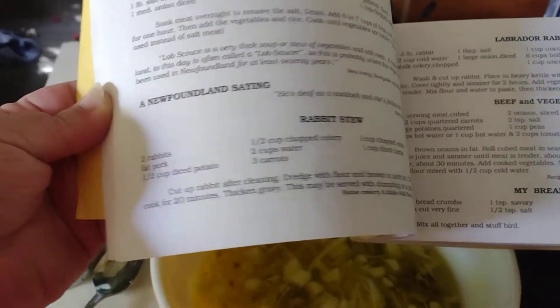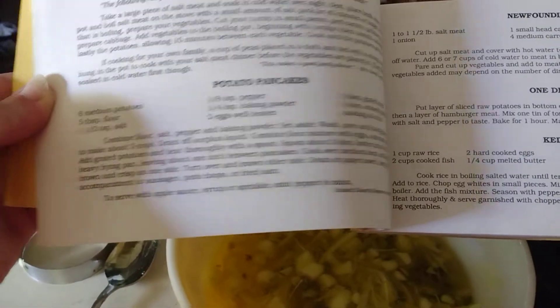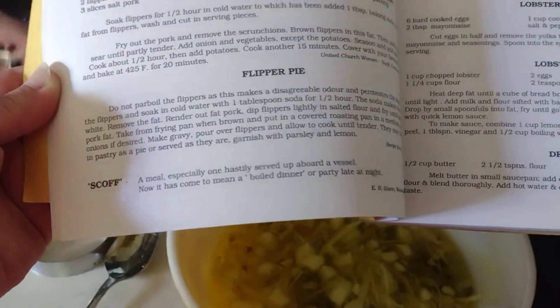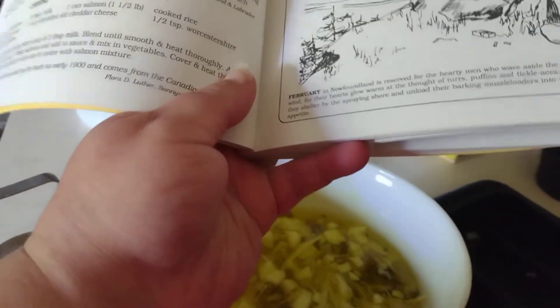There are some good recipes in here and some not so good ones. Most of these are fish, and I can't do fish — I'm allergic — so I wouldn't try them anyway.